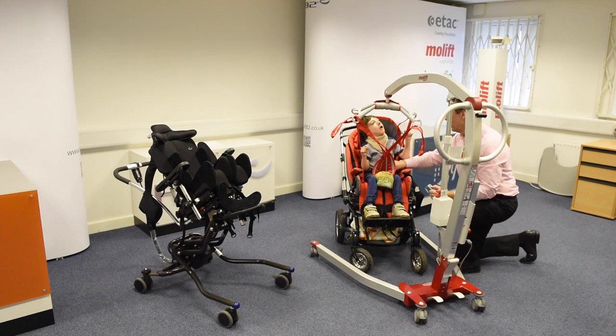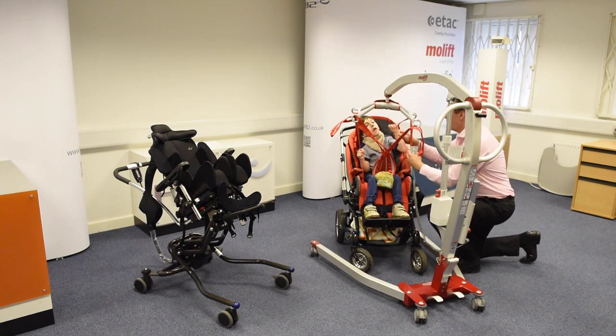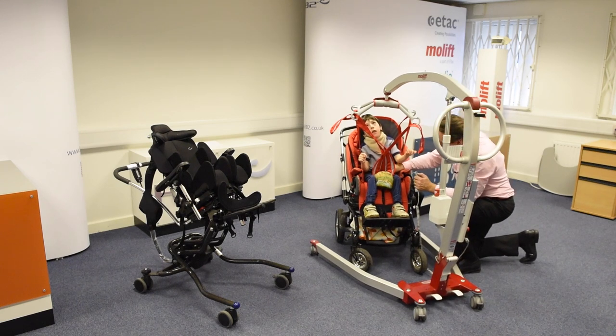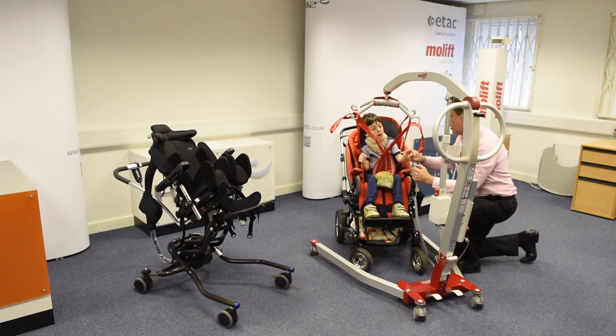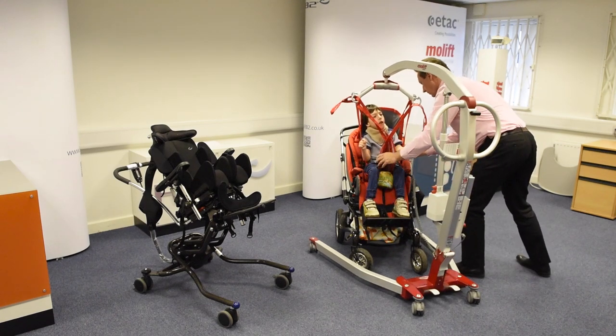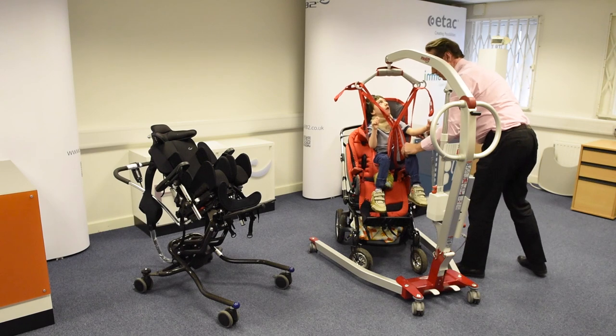So I'm just going to take the tension, and then once we've got you up slightly, I can release the belt on your tummy. Here we go. Up in the air.